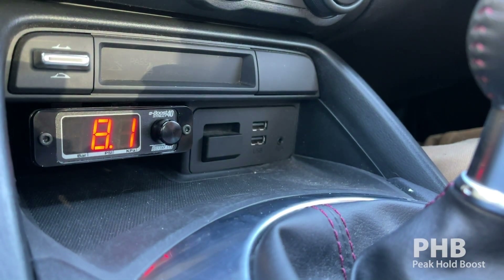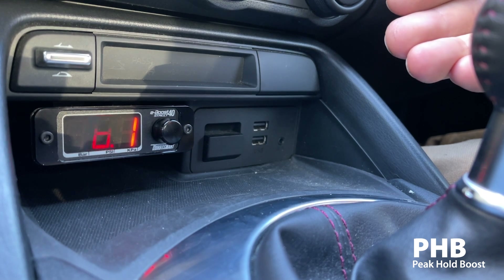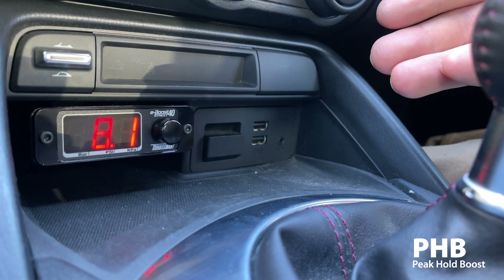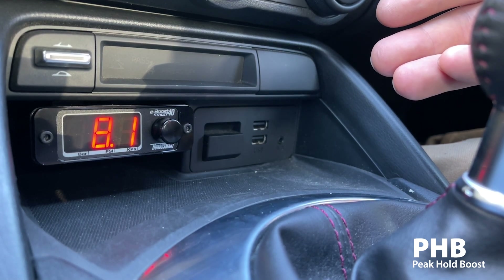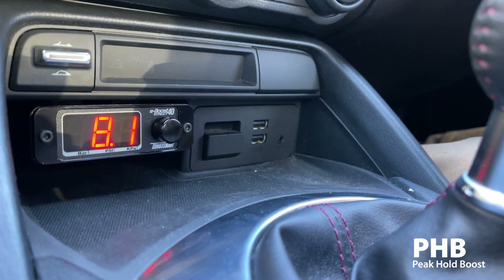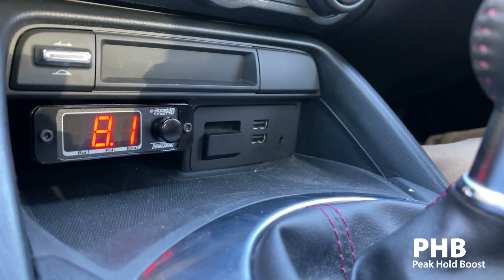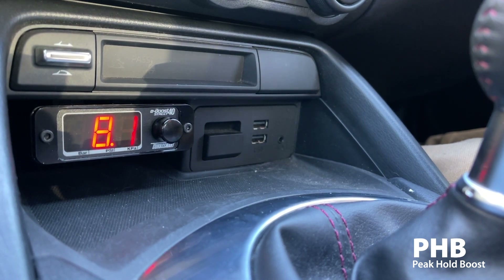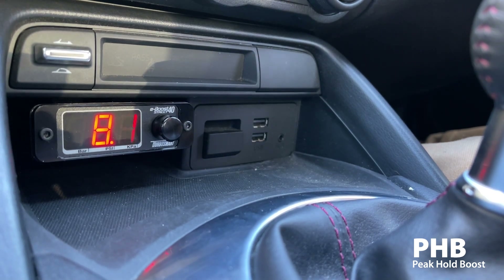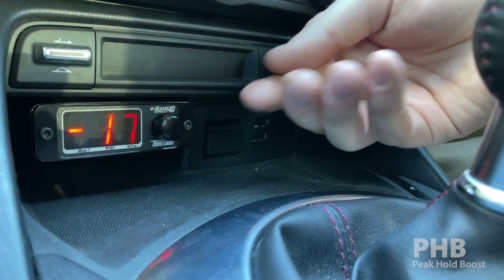The PHB is the peak boost or peak hold boost. This means that as of right now driving around we have seen a maximum of 8.1 psi. You can change this to other units as well. This is a good way to see how much boost you've been running at any given drive cycle, and this is all just by turning the knob from the main display.